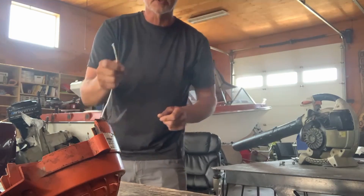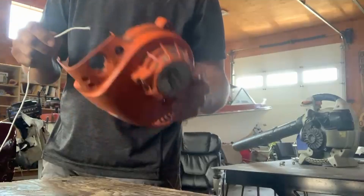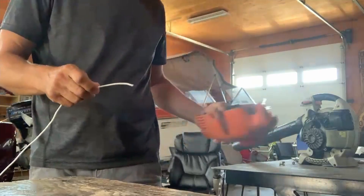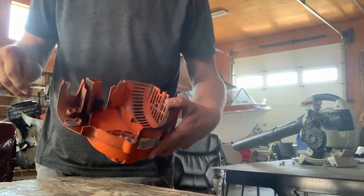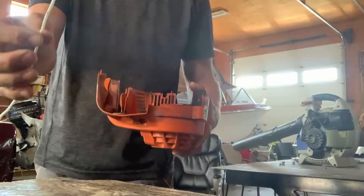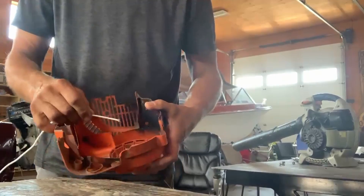We are going to replace a pull cord starting rope cord on this hand blower. I've removed the housing, I've removed the piece that was broken off and stuck in here, and now I'm going to take my new cord. I made a nice clean fresh cut here — some people like to melt it a bit.